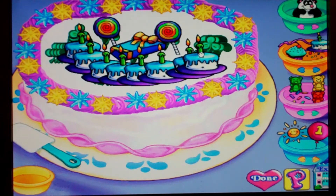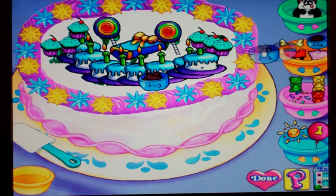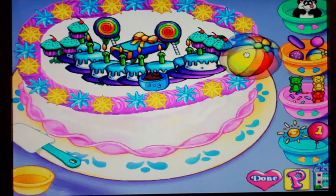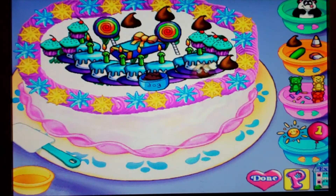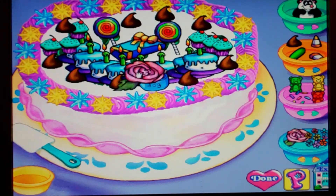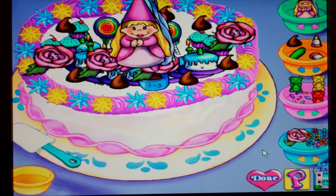Looking good. That beach ball is too big to fit on that cake. I love that one. Me too. Awesome. What do you think of this cake, Casey and Rachel?